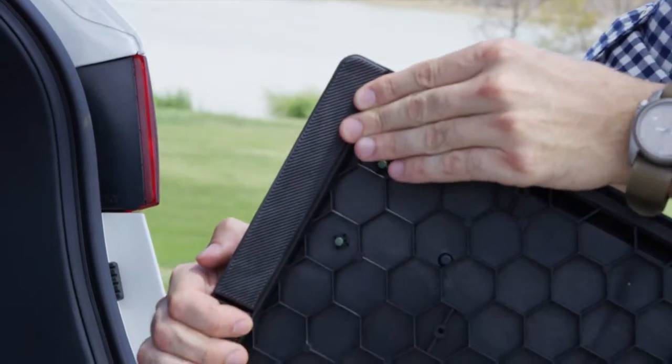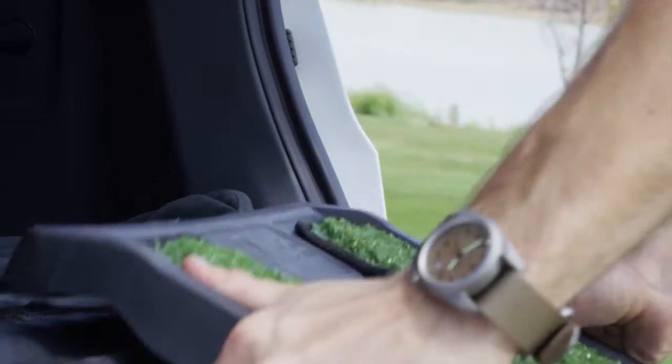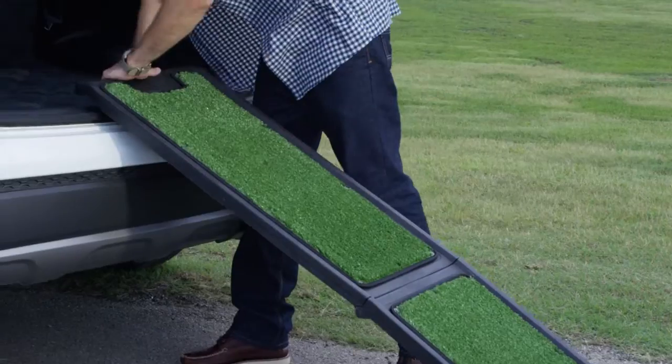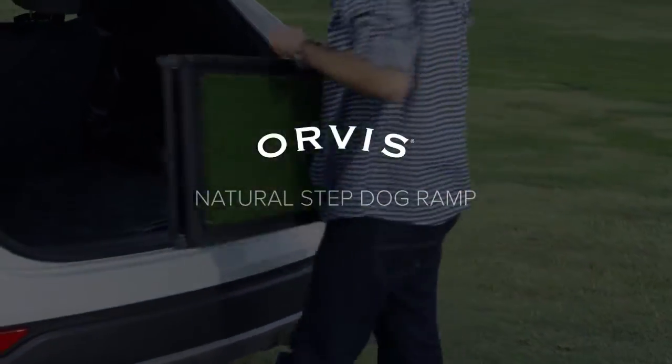It attaches easily to your car bumper, and non-skid pads underneath protect your bumper from scratches while in use. Simply fold the ramp in half, lock it closed with the locking buckle, and store away for the ride home. Exclusively at Orvis.